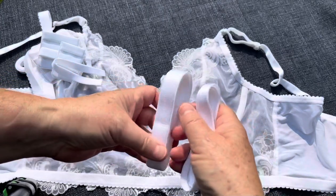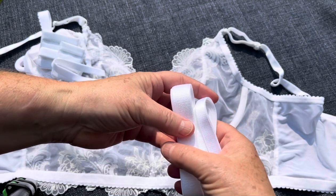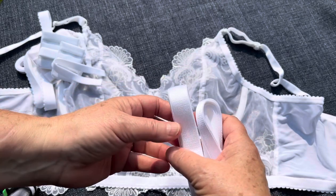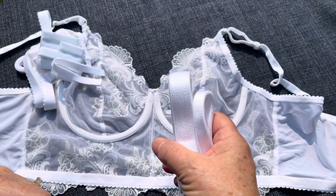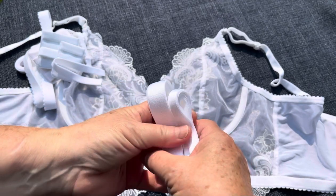You also have a choice of your three-quarter inch or half inch strap elastic. If you choose these two options you will get rings and slides that match or work with it. If you're getting a special color, sometimes we don't have matching ones in stock and so we'll send you something that just works with it rather than matches it. So that's what's in your bra finishing kit.